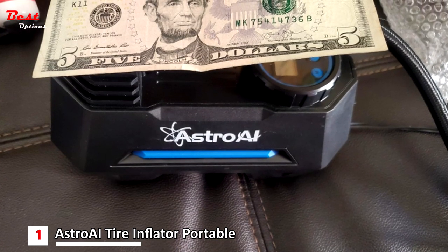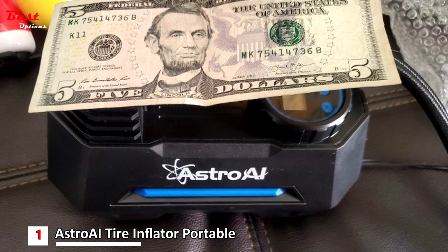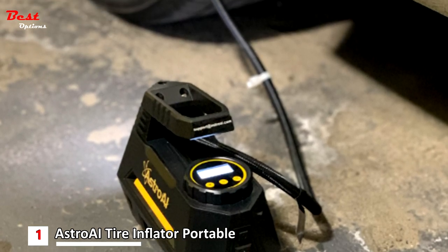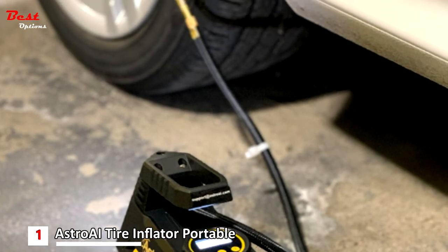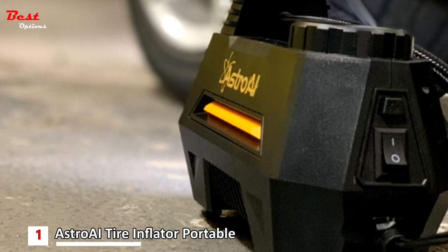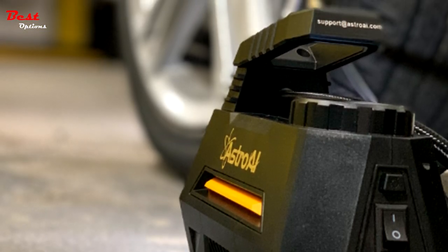As a very portable compressor, it is an excellent choice for bicycles, auto tires, soccer balls, basketballs, footballs, balloons, and other inflatable equipment. It is a small but powerful compressor, with the Astro AI reaching around 100 PSI to ensure a stronger airflow through the robust metal motor and multiple brass connectors. The pure copper coil motor is the secret to its reliable performance, reduced energy use, and safer, more durable inflation capabilities.